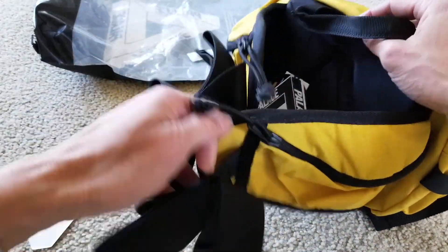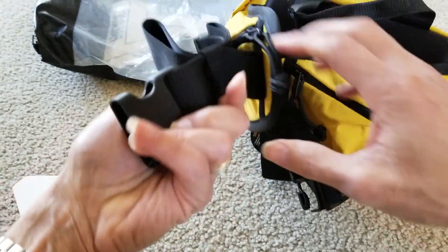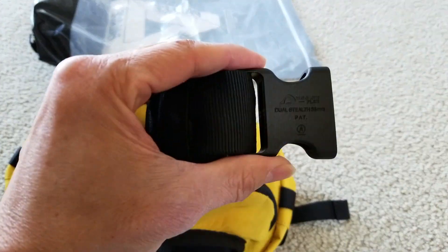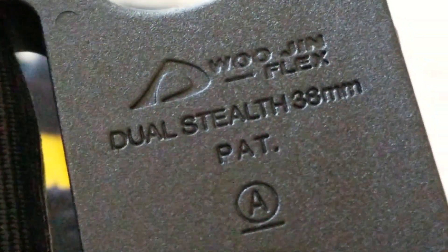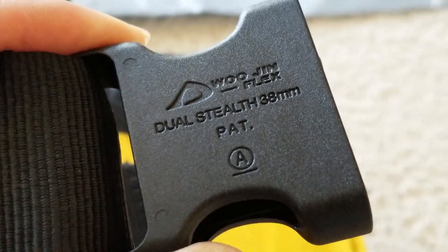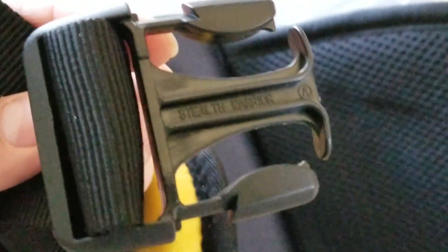It's so big, man. You got a nice thick buckle right here. 'Dual Stealth 38 millimeter' - make sure you have this imprint on it, or else your bag might be fake. And make sure you have the numbers on there.